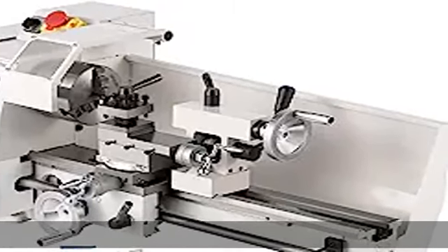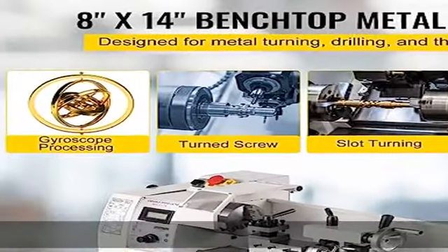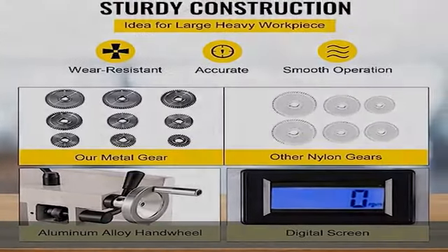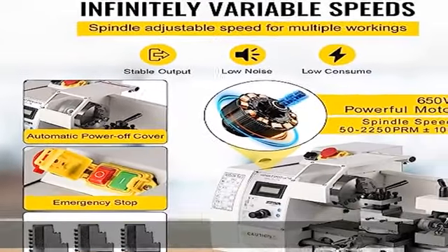Infinitely variable speeds with a revolving speed range of 50–2250 RPM (±10%). The Mini Lathe machine comes with variable speeds that give you the convenience to achieve the best work. This lathe allows you to work in both forward or reverse at any possible speed.